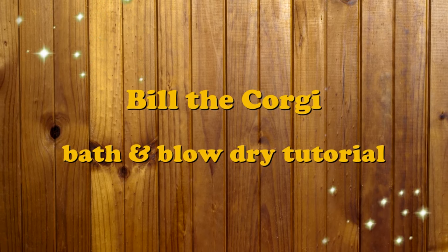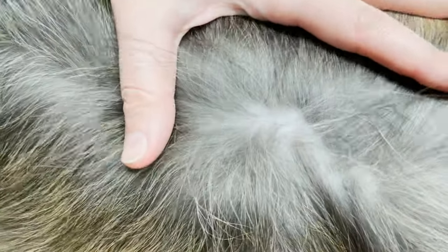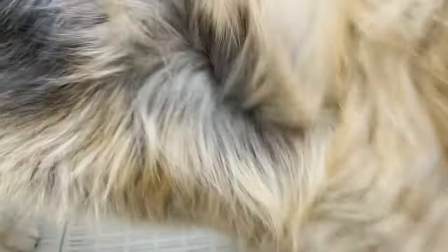If you have a double coated dog, you want to be able to see their skin. I can see his skin nice and clear and that is a good sign. If you can't see the skin, all it means is that you need to brush it a little bit better.